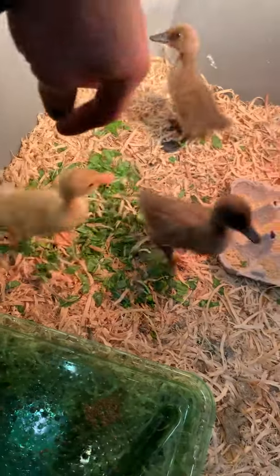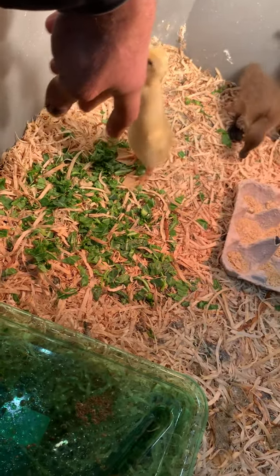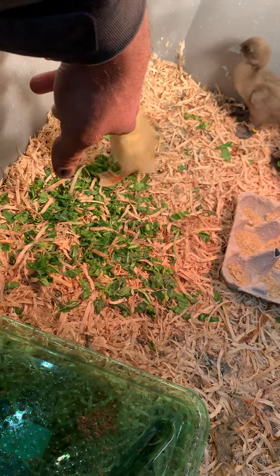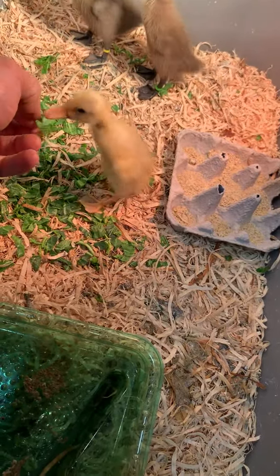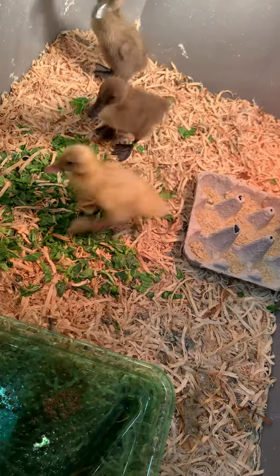Here you can see I've cut up just any kind of greens — kale, Swiss chard, whatever you have, just cut it up. They're gonna love it, and if you cut it up small enough for them they will just eat it all up and they'll be growing really quickly.